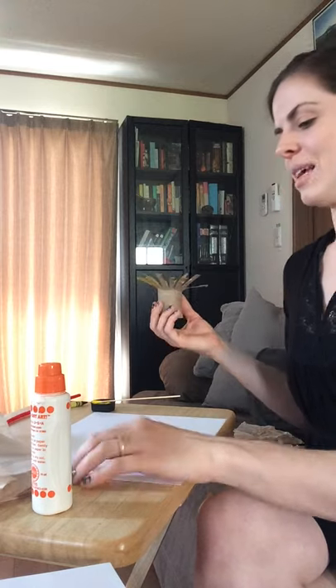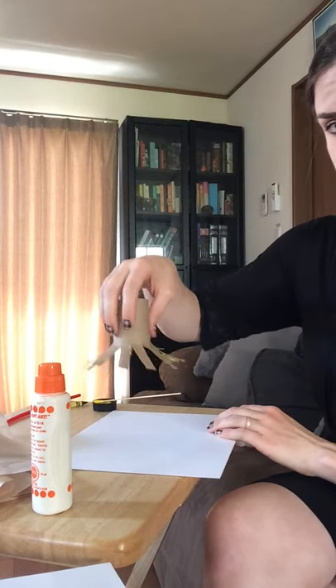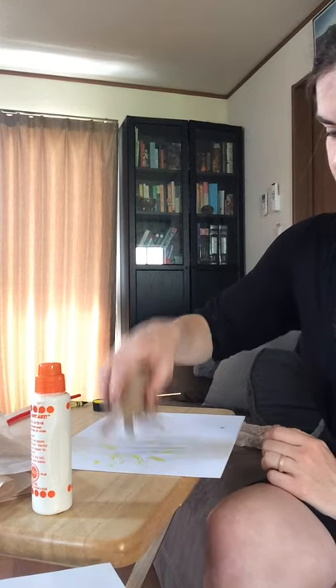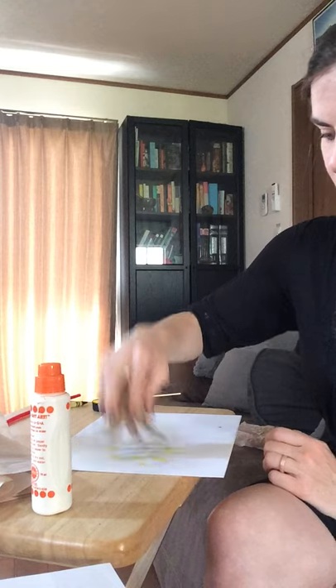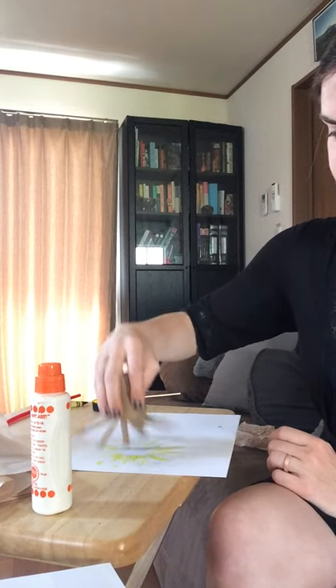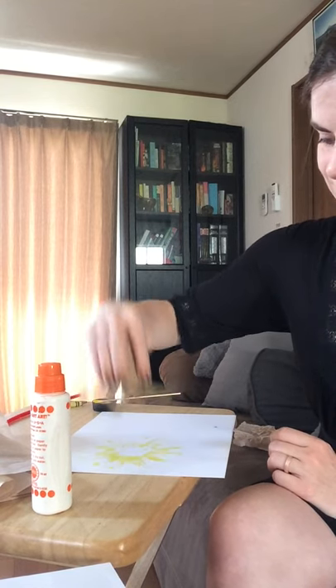This is the fun part. Now what you're going to do is turn it down onto your paper, holding onto your toilet paper roll, and you're going to push down and turn it and pat. So turn, pat, turn and push. You can always do a second round of paint on your petals. I kind of like the way it looks as is.